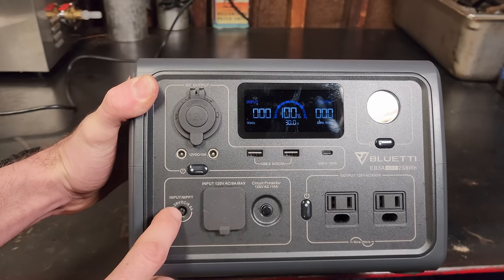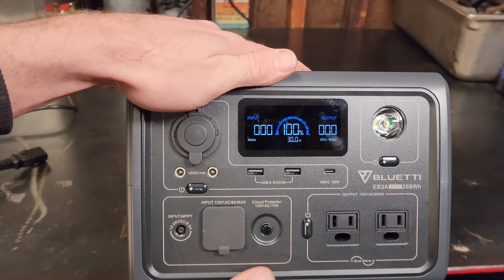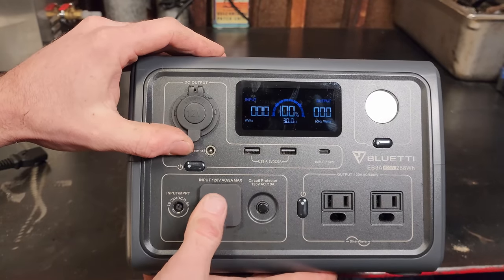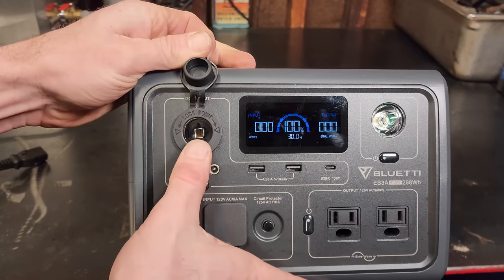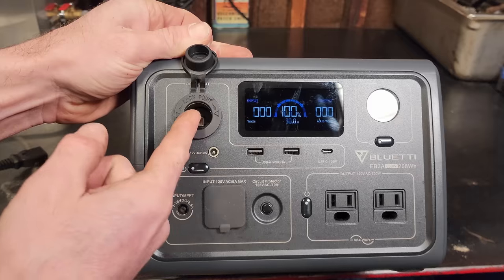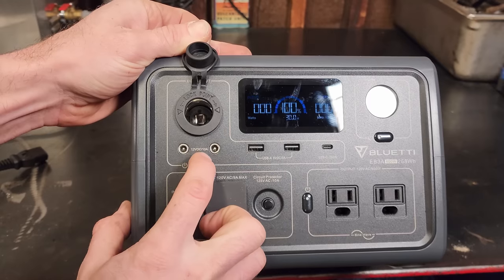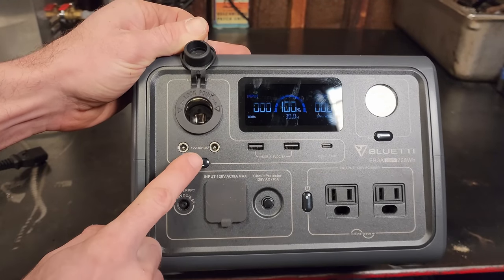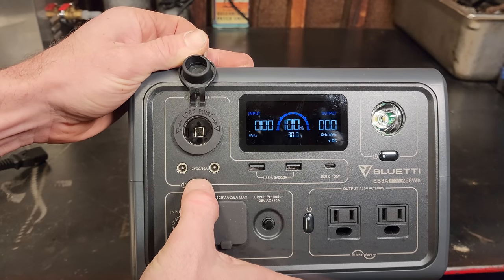Looking at the other inputs: you have a built-in MPPT charger for your solar input, taking anywhere from 12 to 28 volts DC at 8.5 amps. The screen flashing is just the frame rate on the camera — it's not actually doing that in person. Your DC outputs up here include a 12-volt cigarette lighter style with a locking feature, and two 12-volt 10-amp ports — a total of 10 amp output on the DC.